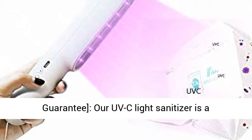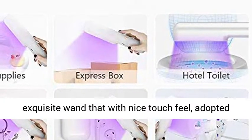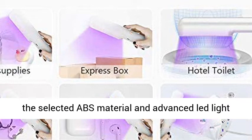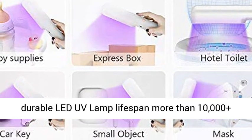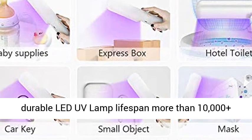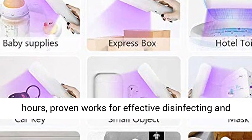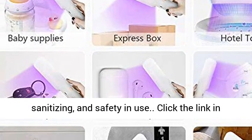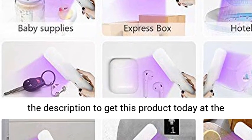Longer lifespan and safety guarantee. Our UVC light sanitizer is exquisitely crafted with a nice touch feel, using selected ABS material and advanced LED light beads to ensure obvious sterilization effect and a durable LED UV lamp lifespan of more than 10,000 hours — proven effective for disinfecting and sanitizing. Click the link in the description to get this product today at the best price.